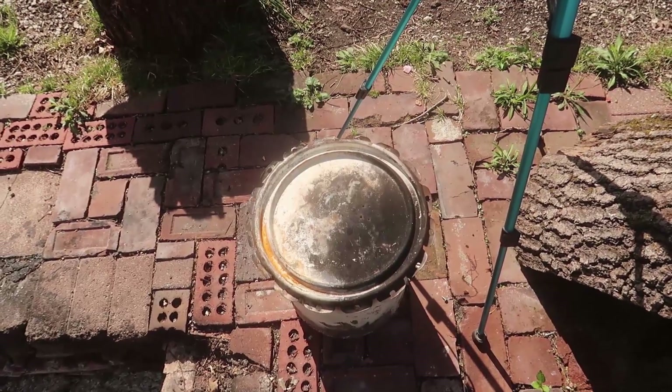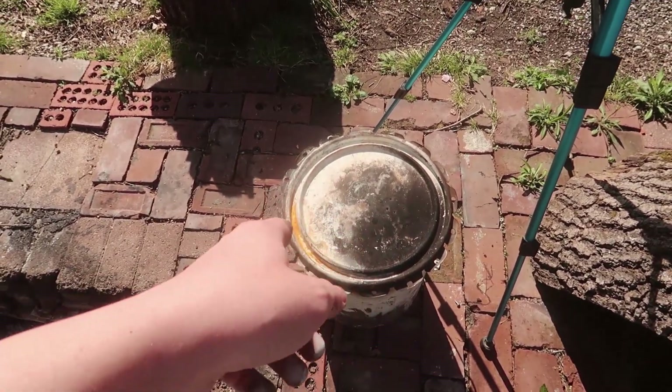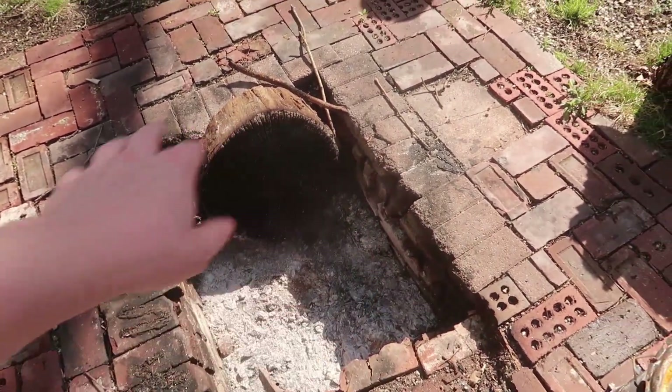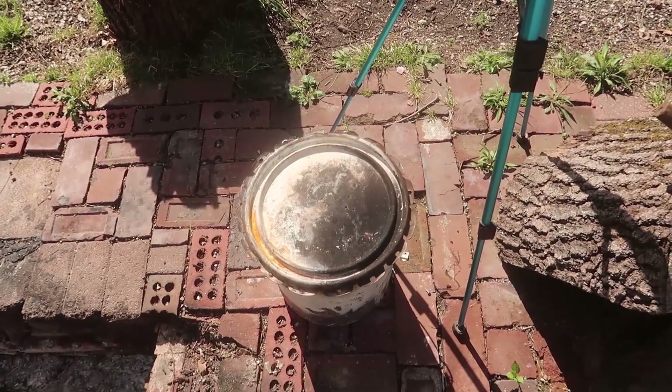I hope you guys enjoyed this video and thank you very much for watching. I probably could have actually had like three or four of these five-gallon buckets in there and charred them all at the same time, but all I had was one bucket. I'll keep an eye out for another one.